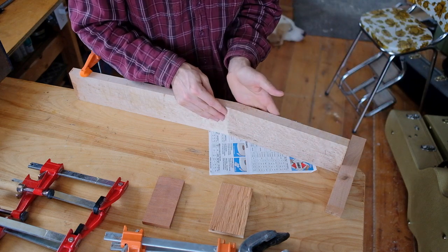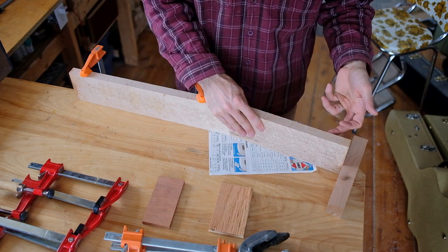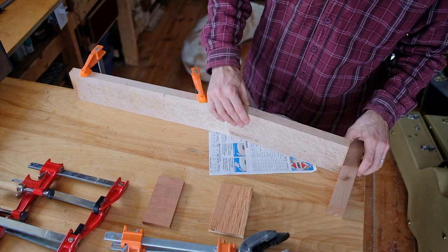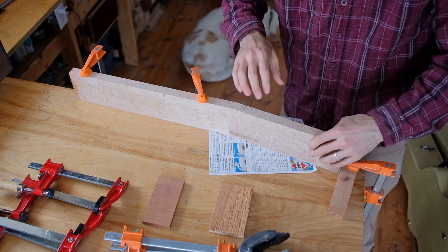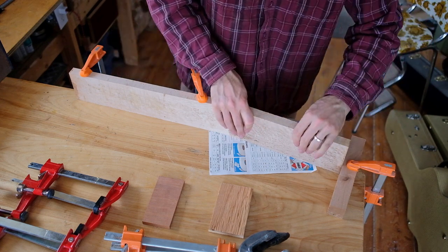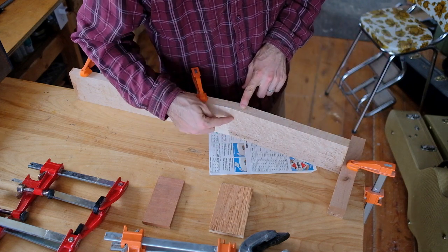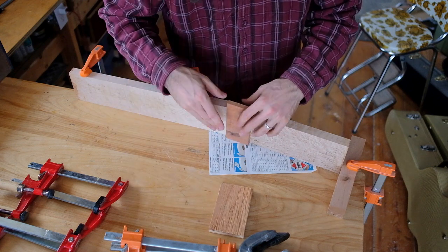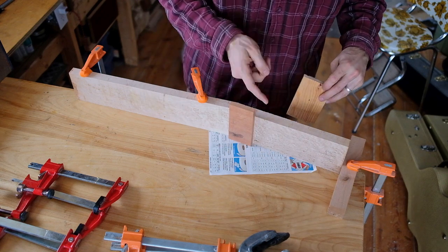I haven't sanded this surface flat yet, so I want to leave it a little bit proud of this surface so that I can flatten it afterward. I'm going to clamp it right about there. Now I can clamp those together. When clamping, it's hard to get the pressure right on the very tip of the wedge because it's flexible where it's thin, so I use blocks that go right close to the tip on either side. The rest is thick, so it won't need a block.